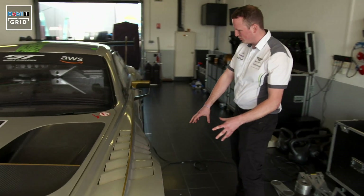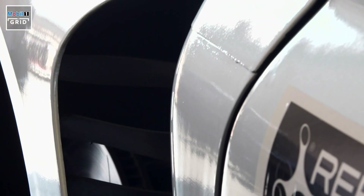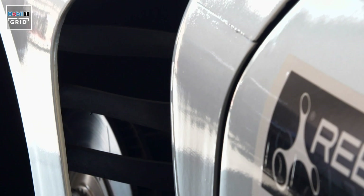We have our exhaust down here to get the air out as quickly as possible, and big gaps around the wheel arch to try and evacuate the air from the wheel, which is a really important part of the aerodynamics.